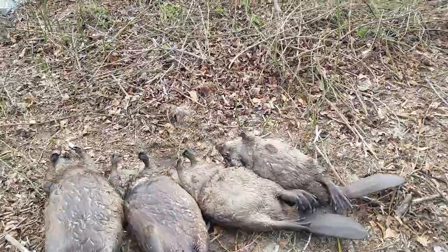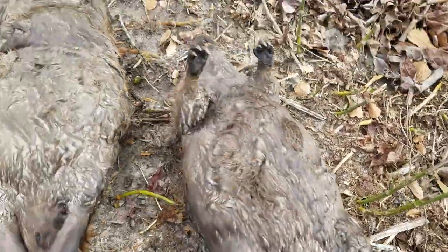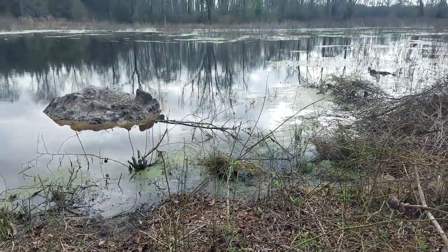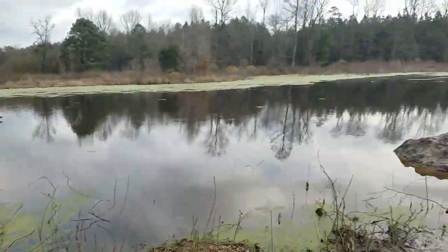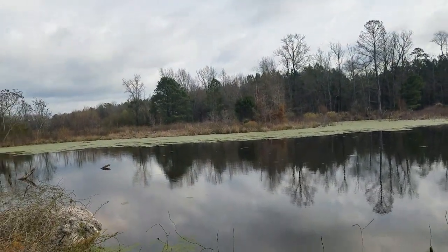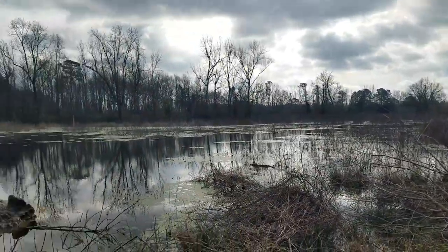Five traps, four beaver. Believe it or not, the two smallest beaver — maybe 15 to 20 pounds — those are the two I caught on the caster mounds. The two larger ones I caught: one underneath it in that 330, and one on the far side. The only trap that didn't get touched was on the far end, and I'm fine with that because the wind was taking the scent directly to the lodge straight across. Five traps, four beaver. Question is, is there another lodge further down that I don't know about? We'll find out.